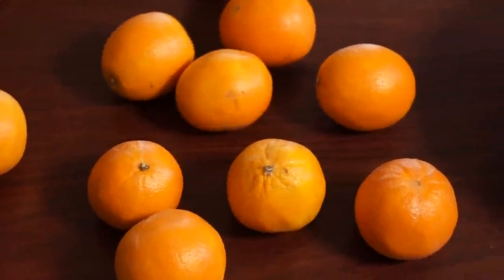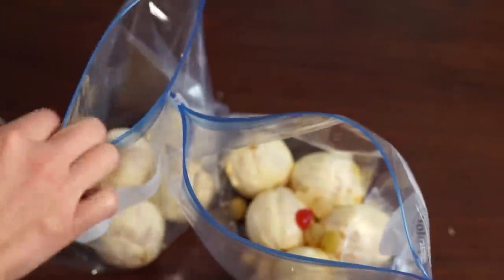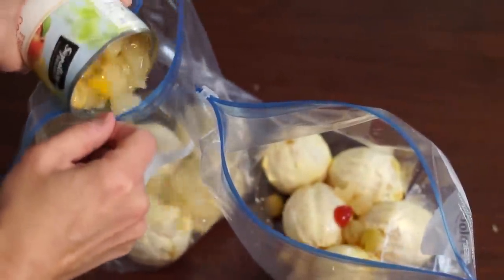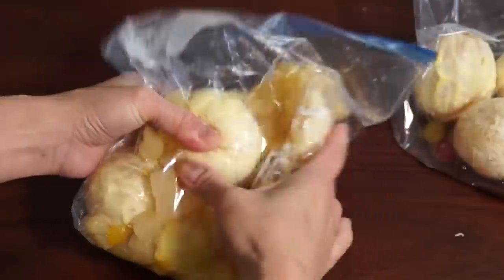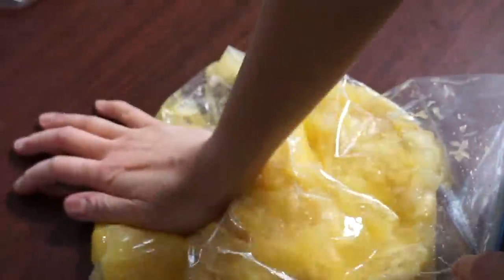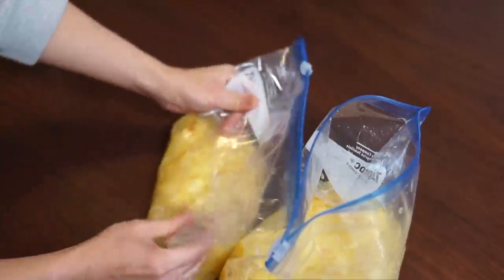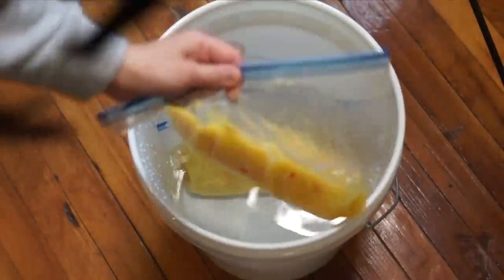A week ago I got started on my pruno project. On day one, I peeled 10 oranges and placed them into a plastic bag. Then I took eight ounces of canned fruit cocktail. Because my bags were kind of small, I divided this up into two bags so I'd have enough room to crush everything up really well — you want a really good mash to get as much sugar out as possible. Then I added 16 ounces of water, sealed up the bags, and submerged them in warm water — imagine this being a sink or maybe even a toilet — letting the bags soak for about 15 minutes to warm them up and activate the fermenting process.